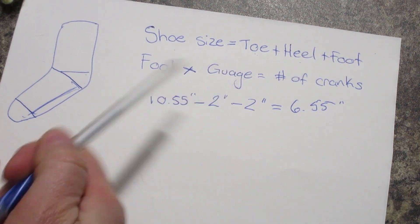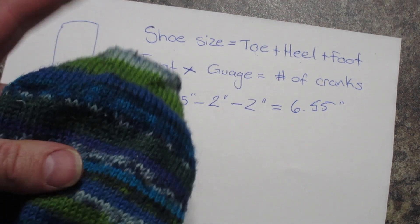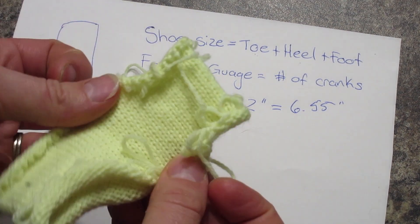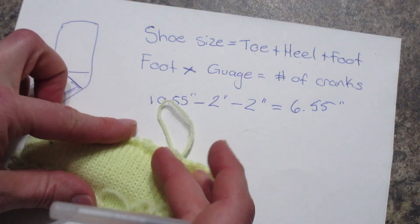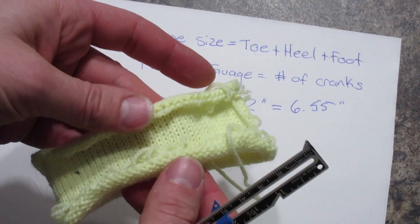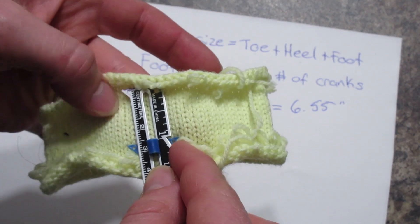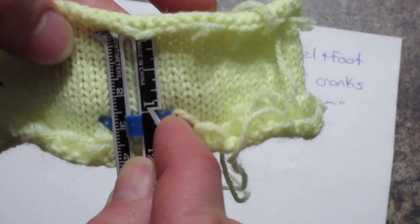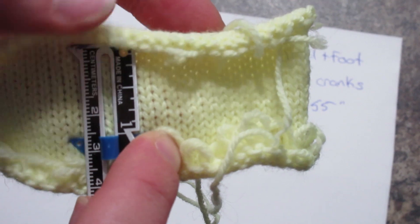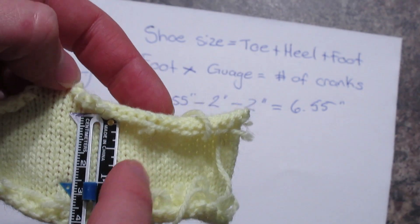So we have: foot times the gauge will equal the number of cranks. This is where your test swatch comes in — whether you've knit a test toe, a test sock, or just a test swatch. Take it off the machine, lay it flat — I advise making it a bit longer so it's easier to measure because the ends curl up. Then lay it out with your measuring tape and count how many stitches are in one inch. They almost look like little V shapes or little holes — count those and calculate your gauge.